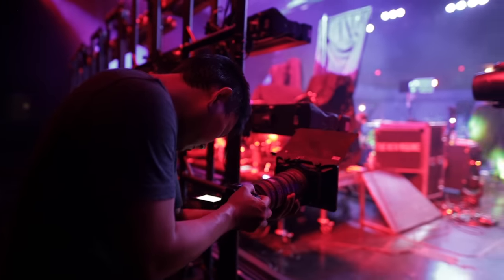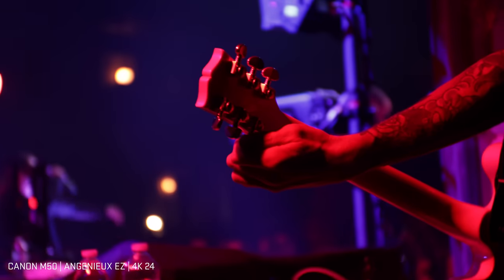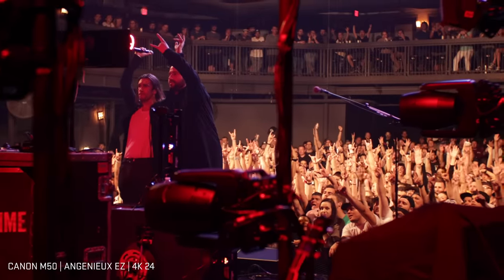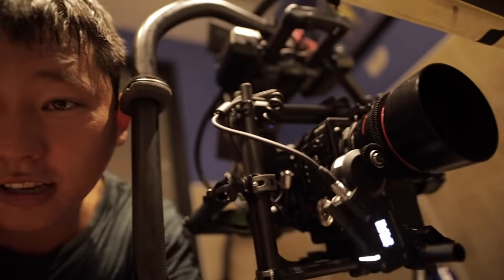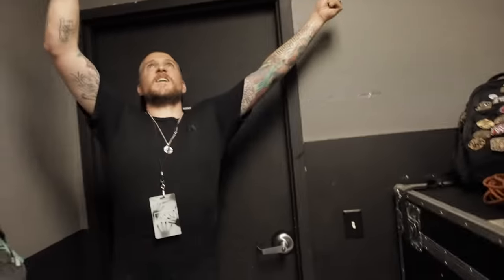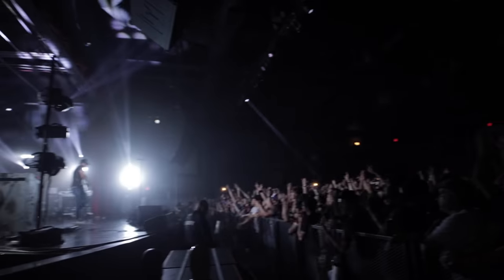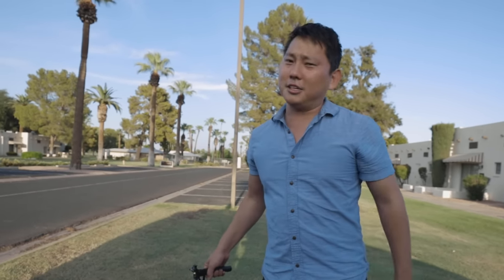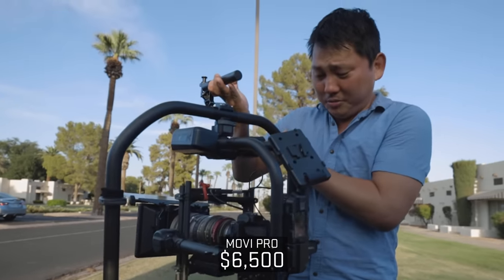This is our setup for this shoot — the Monstro with the Moby Pro. My arms are shaking. You can't hear anything — this is amazing. Filming the concert last night with the Red Monstro on the Moby Pro was awesome, but I think we should have just shot it on this Canon M50. Let's go shoot with this.